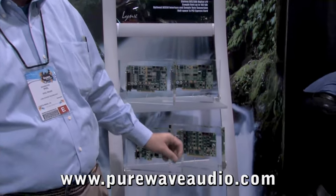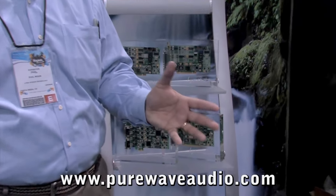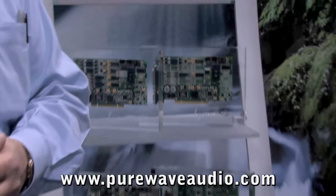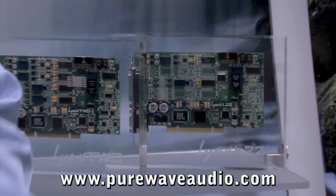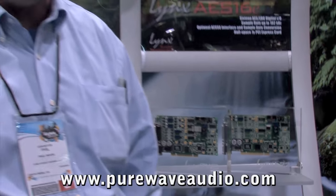Put those right into an Aurora converter and you've got 16, 32, 48 channels of conversion and you're good to go. If you have a Pro Tools system, we have a card called the LTE HD. That goes to the back of the Aurora and allows you to use the Aurora in any Pro Tools HD system — again, 16, 32, 48 channels, whatever you like.